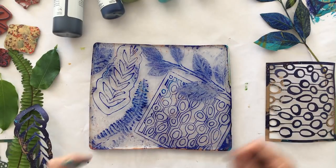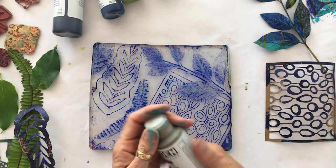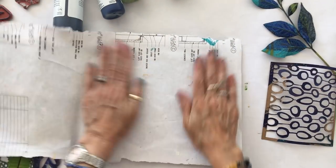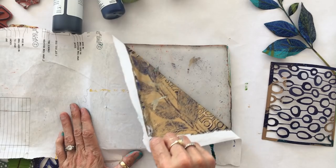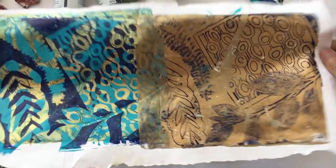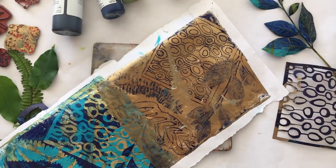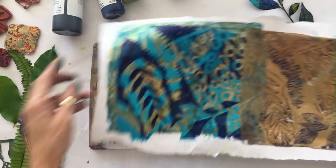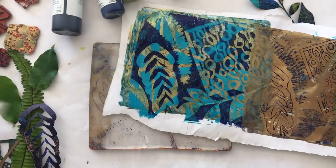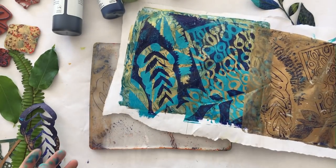We are going to put — how about this bronze? That would probably be beautiful. Put a little bronze. So there you have it. Happy Earth Day! I hope this has been inspiring for you, and I hope you might check out RubberMoon.com for these new Planet Earth chipboard stencils, as well as check out Gel Press for more tutorials on how to use your gel plate.